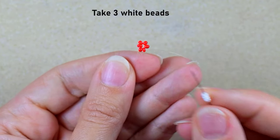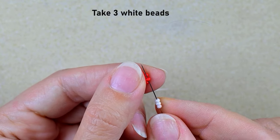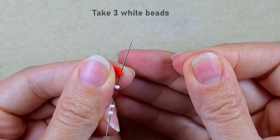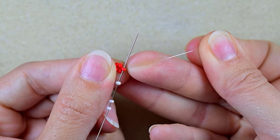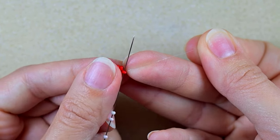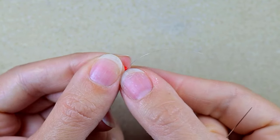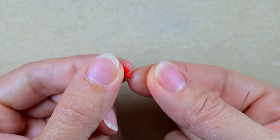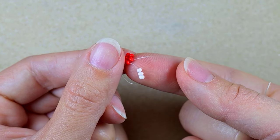I take three white beads and, as I'm exiting through one of the red beads, I go back in circle through it. My thread is exiting out of one of the red beads, then with the three whites I go back through it and pull. Here I have a loop between this red bead and these three white beads.